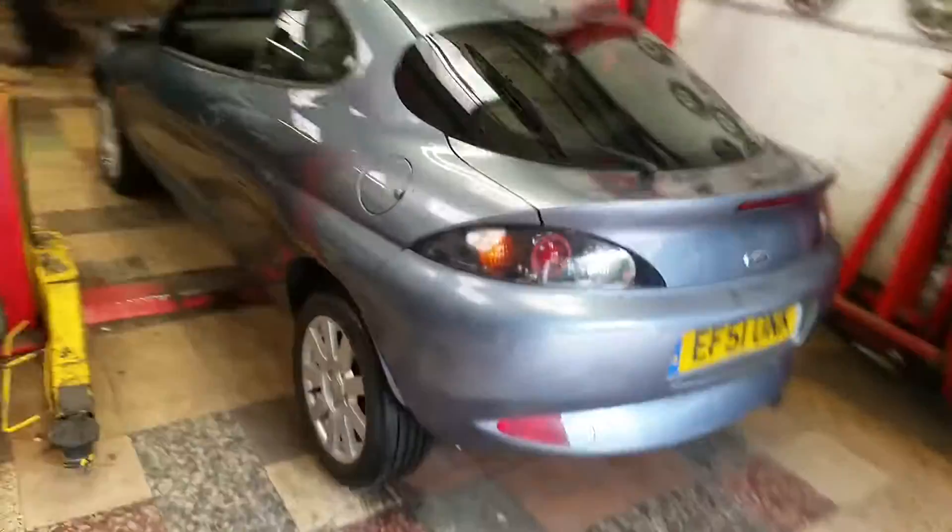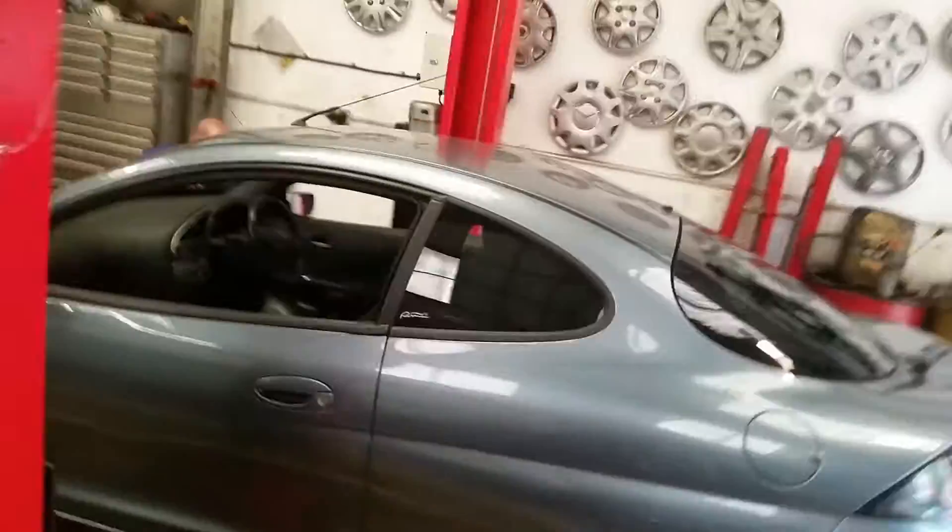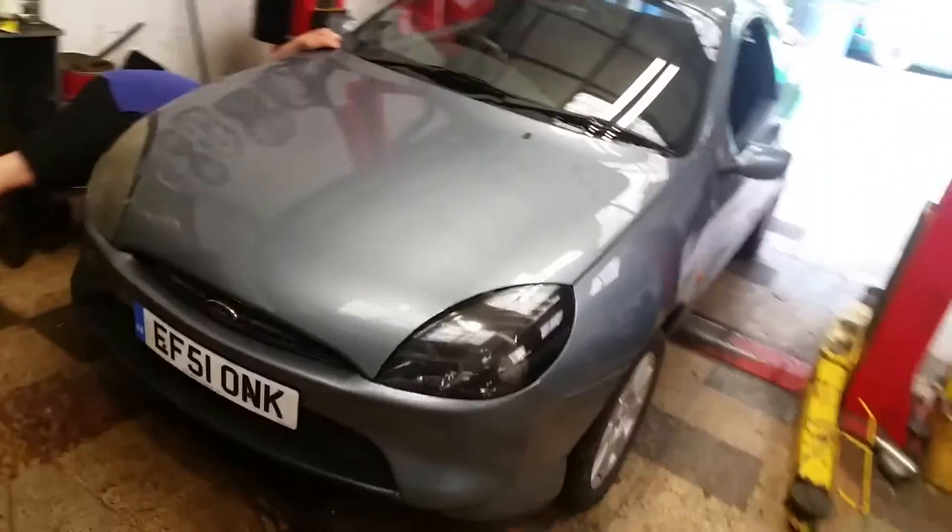So here she is. Bill's sticking her on the ramp for the first time. Let's see all the pieces of shit we've ended up with here.